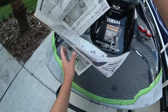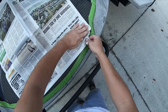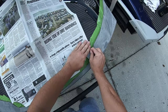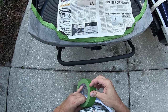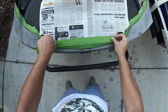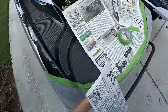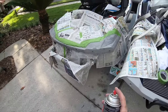Final masking job — make sure we don't get paint everywhere. I shook this can for over a minute like the instructions say, so it's time to paint. Let's do this.